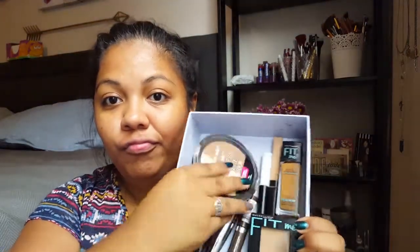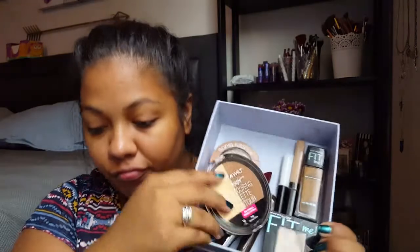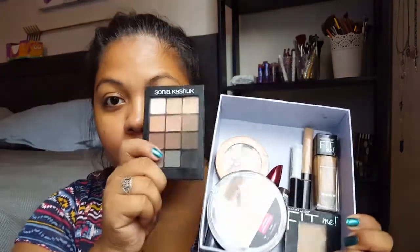Hey guys, welcome back! I'm feeling a little extra today, so I decided to make a one-brand tutorial again for affordable products, but I just didn't have enough of one brand, so I did affordable products in general.